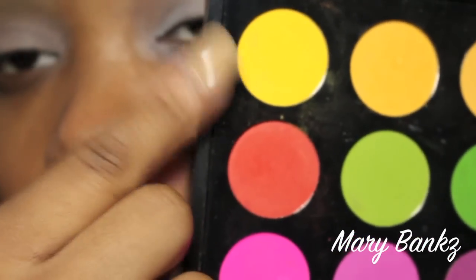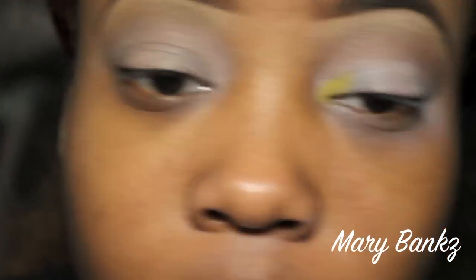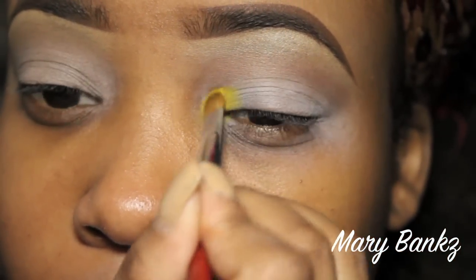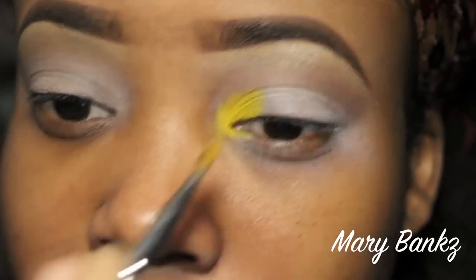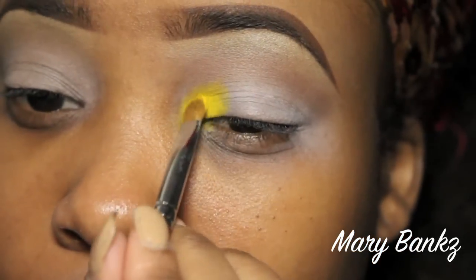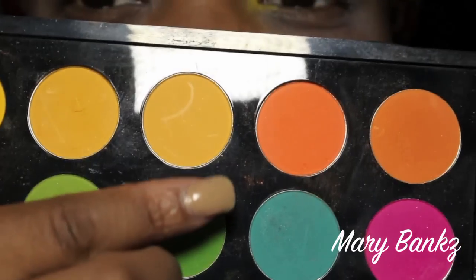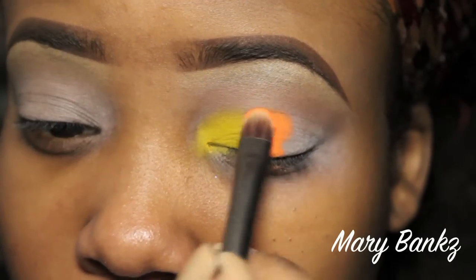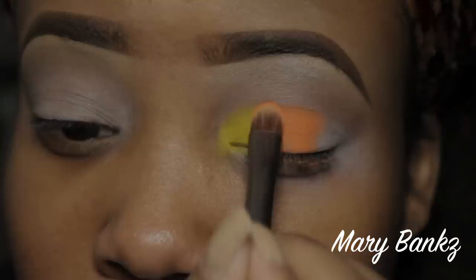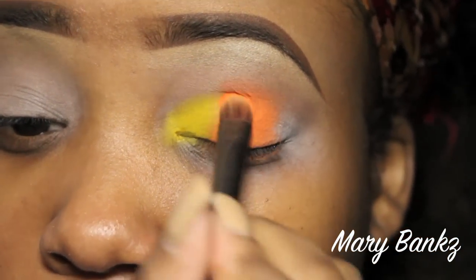The first color of our rainbow is a Coastal Scents Hot Pot called Bright Yellow. We're going to apply this into our inner corner and take it all the way into the first third of our lid. Make sure to pack on the color because yellows can get chalky — just pack and press to get the most payoff. Moving on to our second color, another Coastal Scents Hot Pot called Bright Tangerine — apply this on the second third of our lid, feathering it in from the yellow for a nice blended transition.